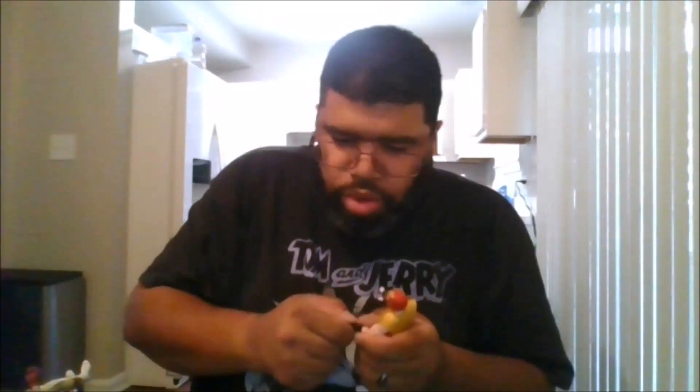He does come with alternate hands. This is technically his Hadouken hand when he's getting ready to do the Shinku Hadouken. Ken also does come with two closed fists, let's put the fist in.